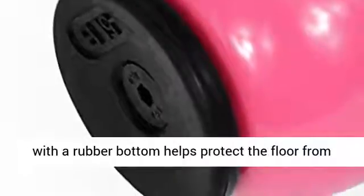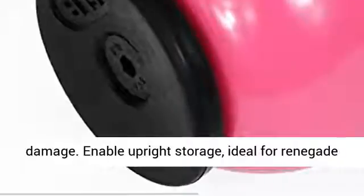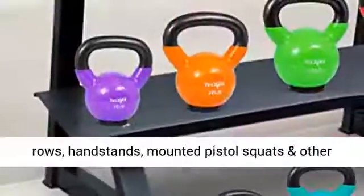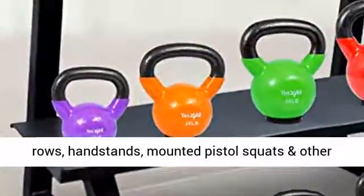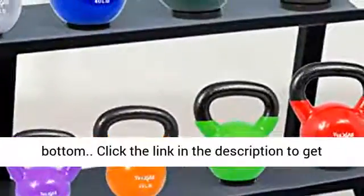Flat rubber bottom. YES 4 All kettlebell with a rubber bottom helps protect the floor from damage and enables upright storage — ideal for renegade rows, handstands, mounted pistol squats, and other exercises requiring a kettlebell with a flat bottom.